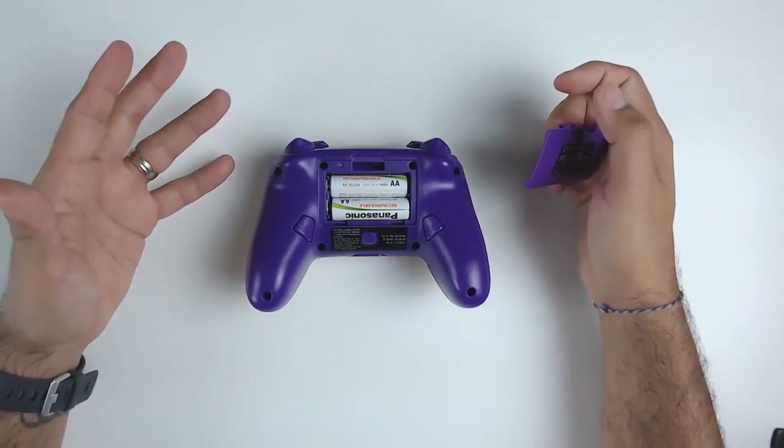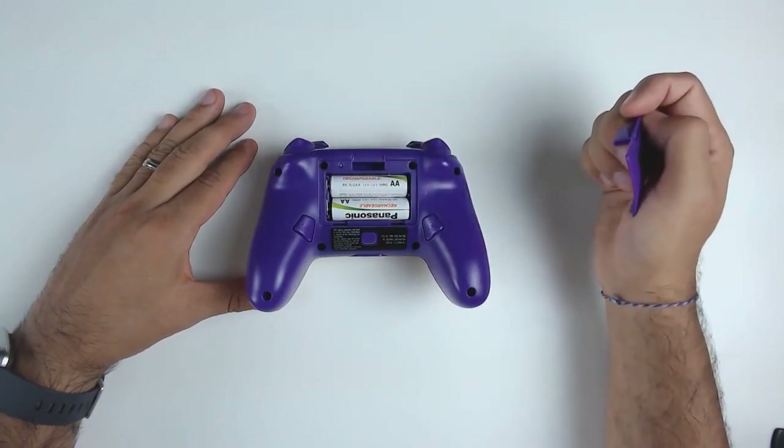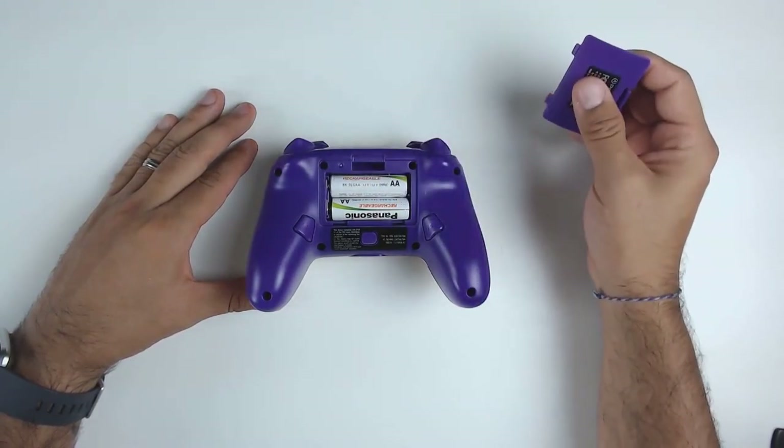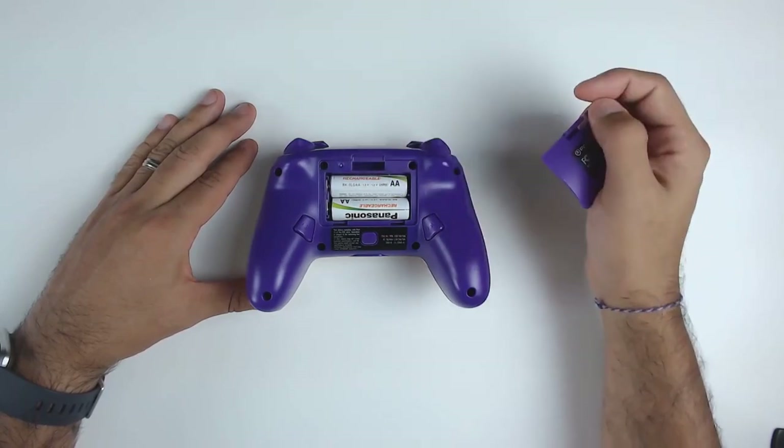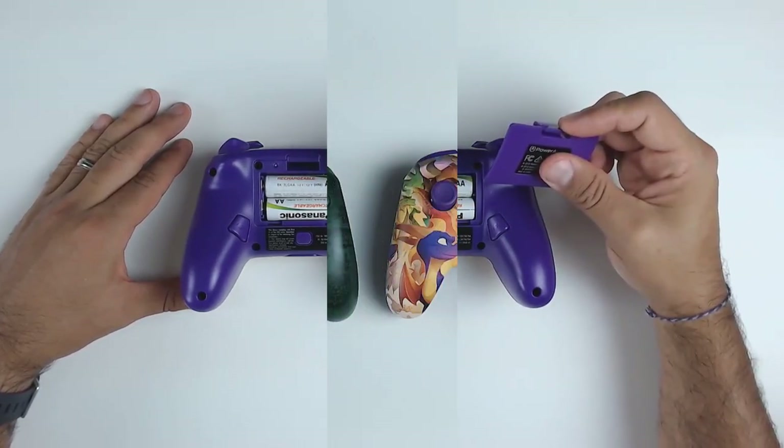It's not a deal breaker for me, but it is something very important to notice, because I've seen a lot of people pick up these controllers and then try to return them to the store because they find out they're battery operated and don't have a built-in rechargeable battery.